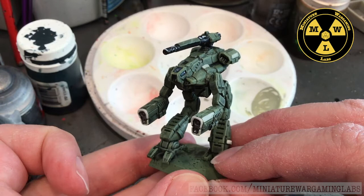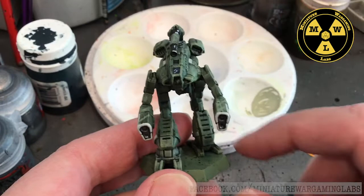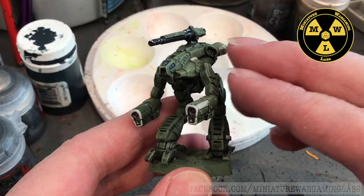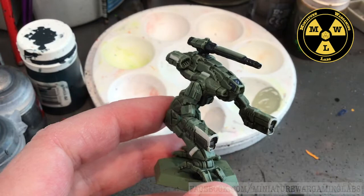Thank you for joining us today at Miniature Gaming Labs. Today we'll be painting our new Marauder for Battletech. This came out of the new Command Lance released by Catalyst Game Labs - this is the plastic model. We're going to paint this up in the colors of the 1st Federated Sons Armored Cavalry Regiment, which is the regiment I field for games of Alpha Strike.